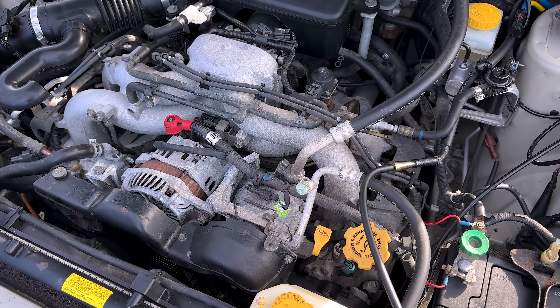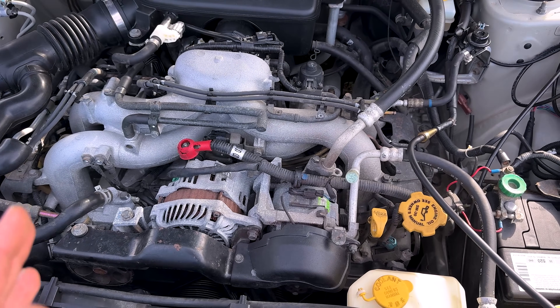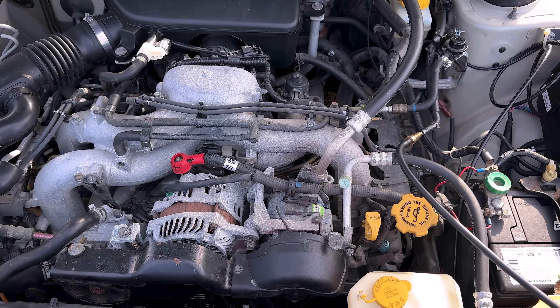Everything is done now. The car was ready to pick up. And in driving, we had a check engine light come up — an EVAP code. So we're diagnosing it today.